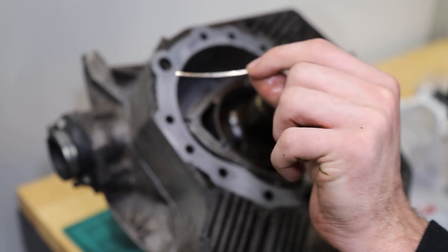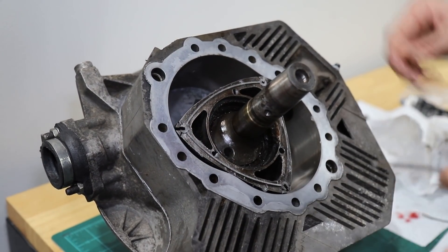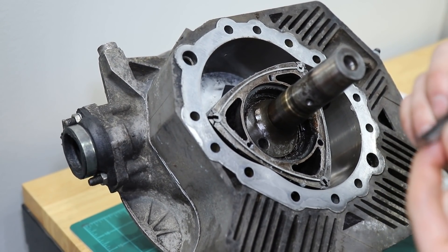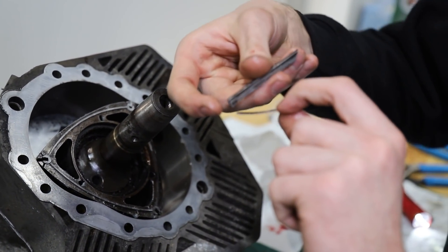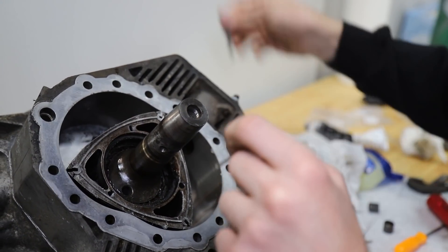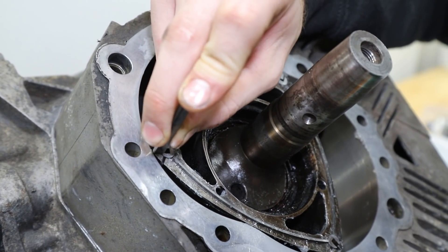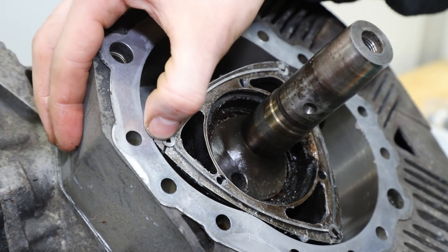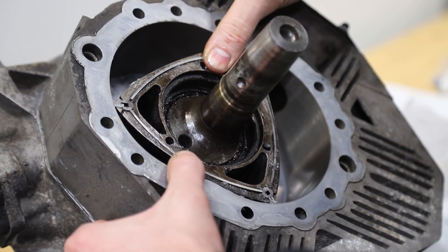Now we get to put the apex seal spring in, facing upwards, and then it will go into the little notch on both sides. The other split side is going to have a similar notch, so you just need to get this under that notch and make sure it's seated right, then you can slide in the bigger part of the apex seal. There's our last apex seal - all of our springs are in.